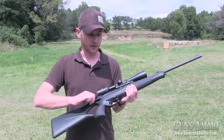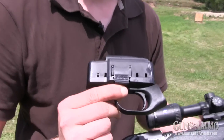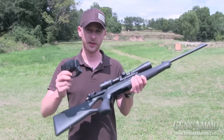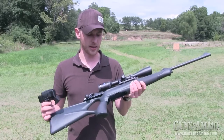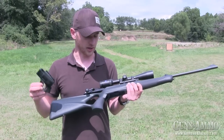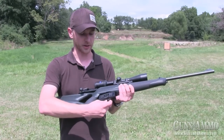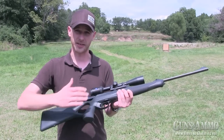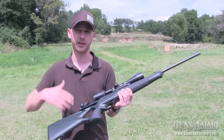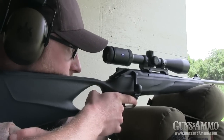The next big step for the R8 is the trigger housing and magazine group. You will have a very compact system. It's overall quite shorter compared to common bolt-action systems because you have the trigger group right below the magazine. So you keep the total length really short — nice to handle, nice to hunt with, very compact and very modular.